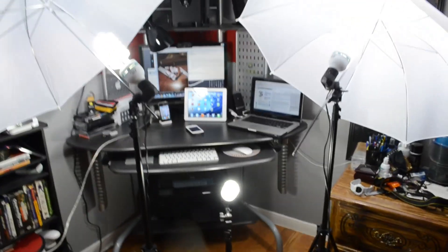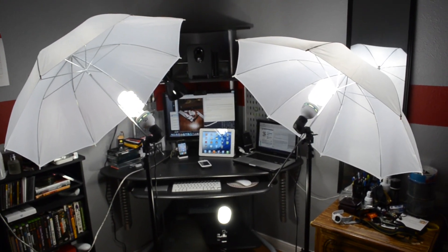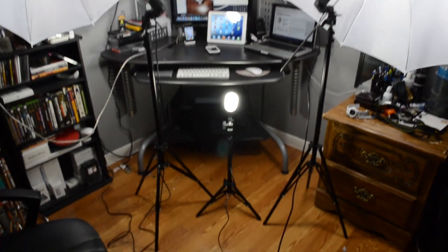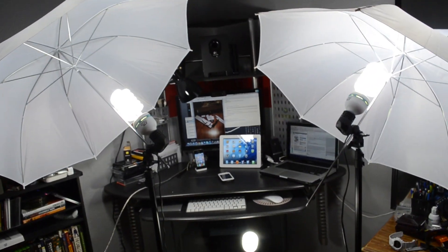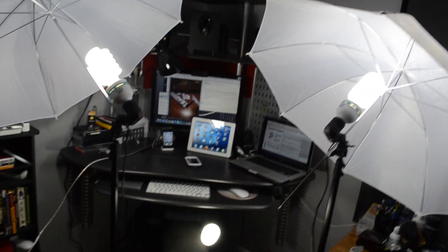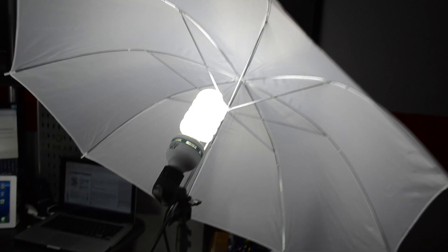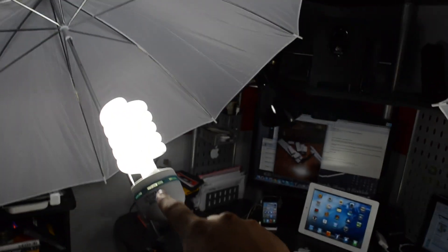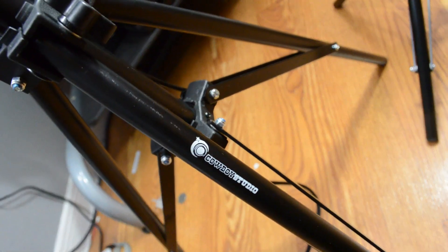Okay guys, so this is the final outcome of the unboxing. I didn't want y'all to sit through everything, so I kind of set it up real quick. So this is it — two big umbrellas, two big light bulbs, another big light bulb, and a little mini light bulb — a little sun right here with a mom and dad on the sides.